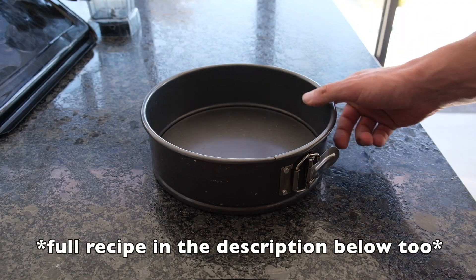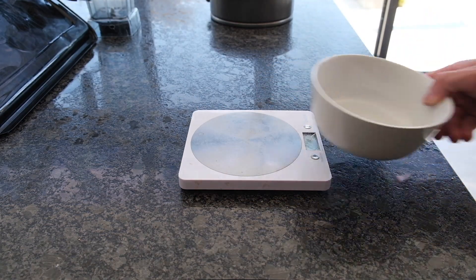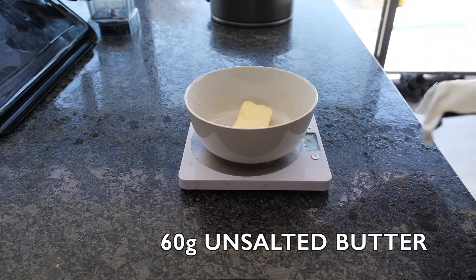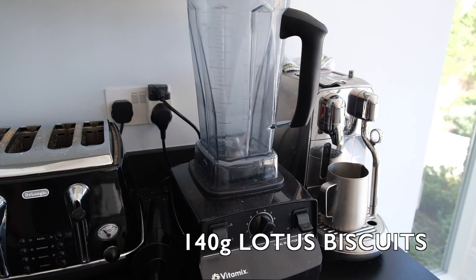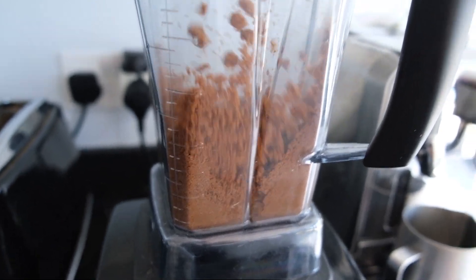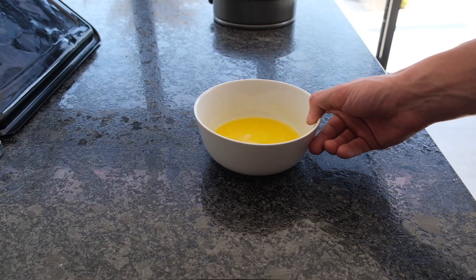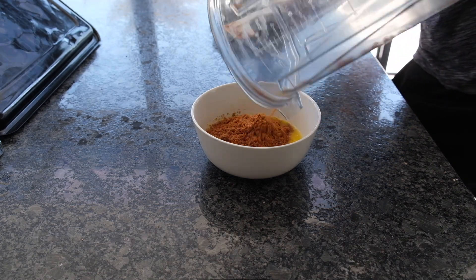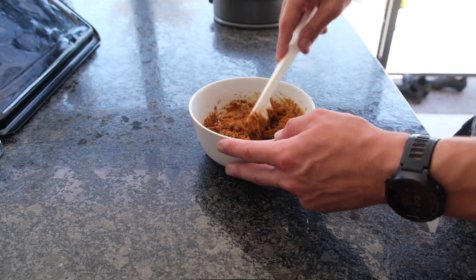First things first, you're going to want to grab yourself a cheesecake tin and grease that bad boy up. Then grab some scales and weigh out 60 grams of unsalted butter, then stick that in the microwave for batches of 10 to 15 seconds so as not to over-melt it. Then find a way to bash up, blend up, or food-process your biscuits of choice — I'm obviously using lotus biscuits for this recipe but you can use whatever you want. Then mix the two together to make the foundation for your cheesecake.